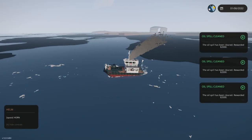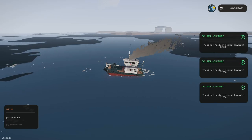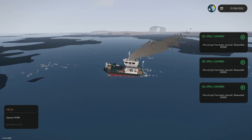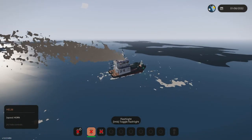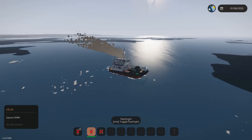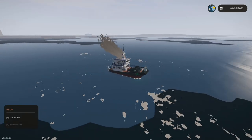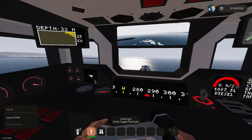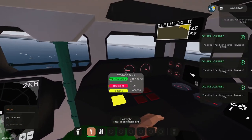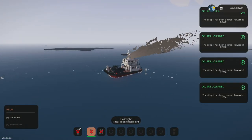Looks like we're cleaning it - there we go, we're already cleaning it up. If the oil spill cleans itself up, keep sucking up water and you will continue to get oil even after it's visually cleaned up. I was doing one yesterday and all the oil was gone but I was still sucking oil into the system - you can make quite a bit of cash off this. There we go - all cleaned up! 2000, 2000, 2000, 2000. This was quite the big oil spill.